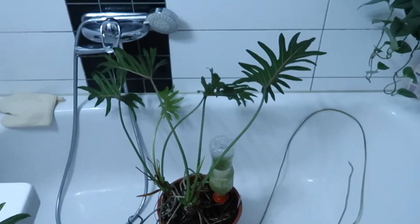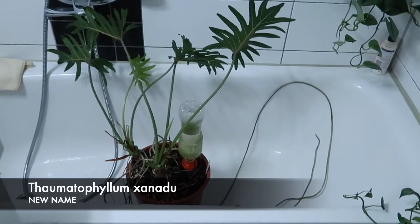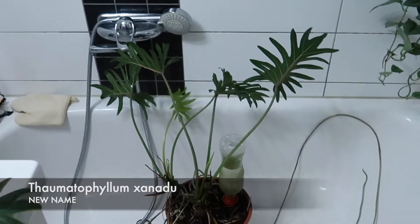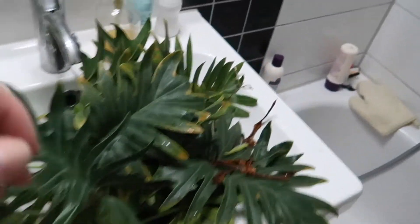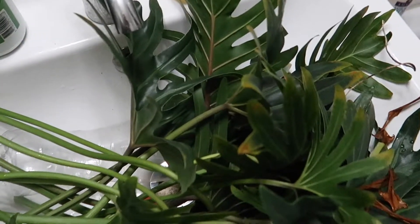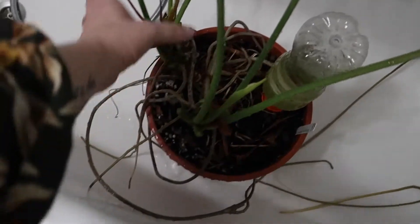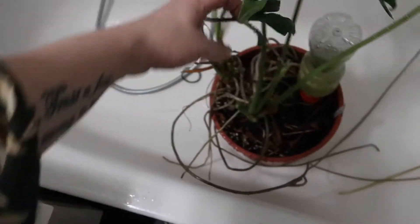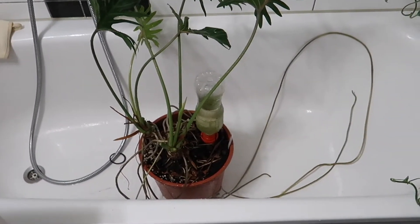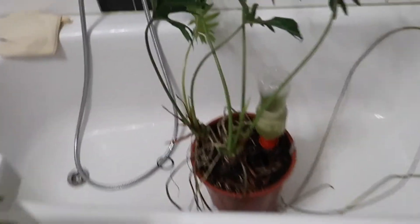What happened to my thaumatophyllum xanadu? I'm saying thaumatophyllum because philodendron changed the name. This is the bushy xanadu but as you can see, winter had its go on it. So I rejuvenated my baby and left three new growths on each one, which is fresh and nice. I'm sure this will take off because the days are longer and plants start to grow — I did this last year too, and I love the trunk on it.